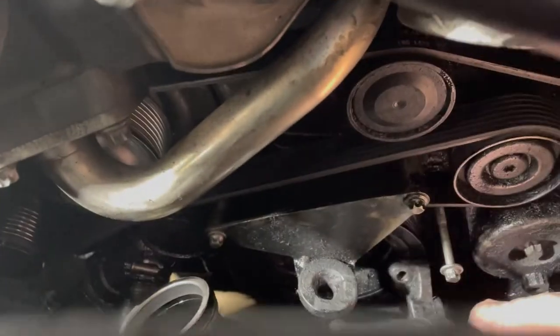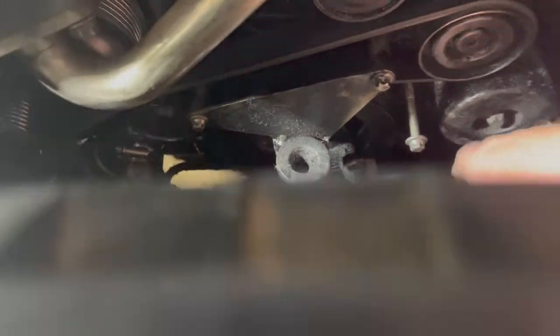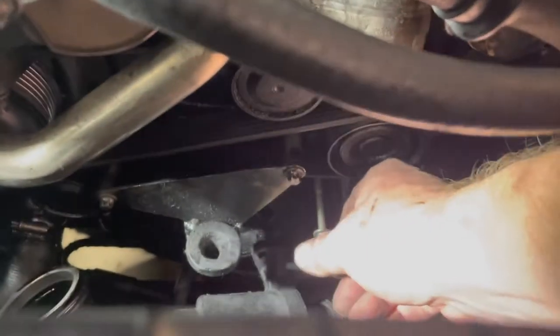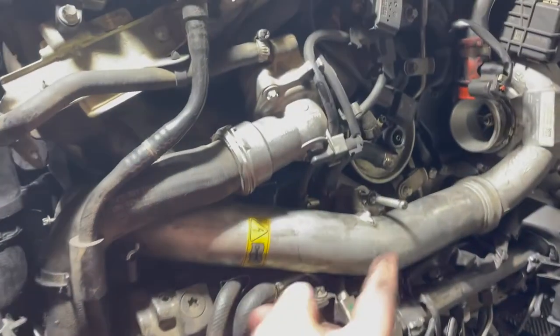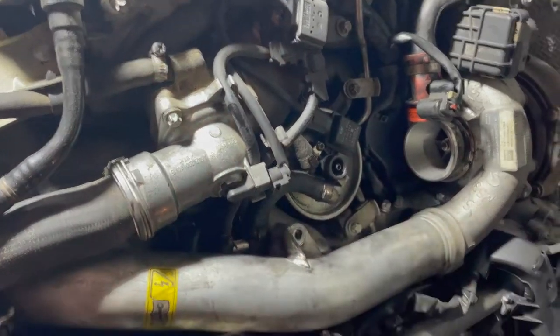I've already taken this piece here that connects to this tube — it's attached with two bolts, and I've reinstalled those two bolts partially. The second bolt is just under the belt. Those two bolts hold it, and then the next thing off has one bolt up top.